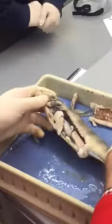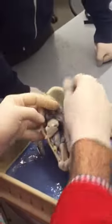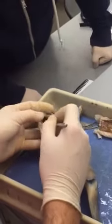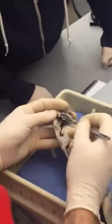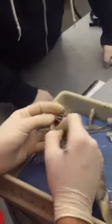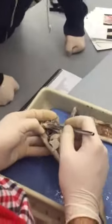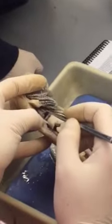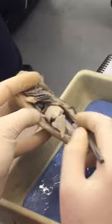You can actually see the heart very clearly here. Look at that — the darker one right there. So it's the darker bit — the darker one is the liver. See that, guys? Okay, all right.